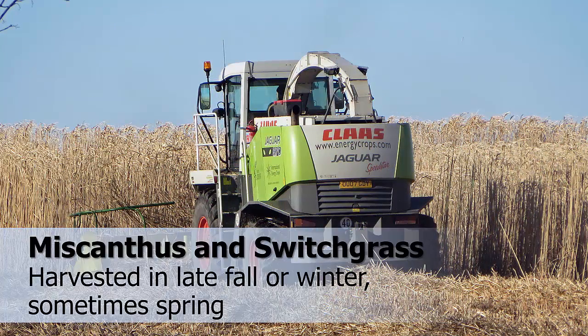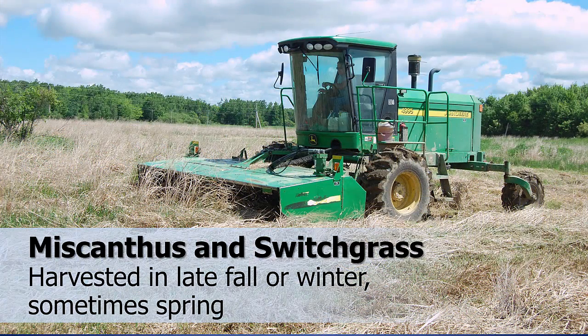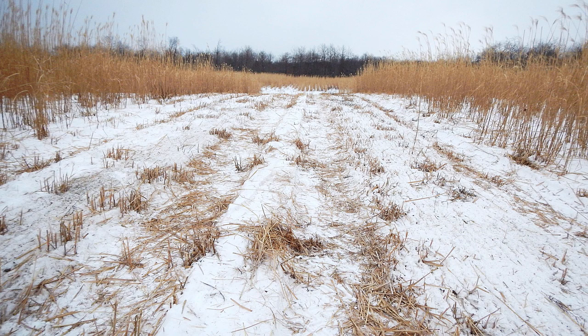Two perennial grasses used for biomass purposes, miscanthus and switchgrass, are commonly harvested after they have dried down in the late fall or winter and sometimes on into spring before growth recurs. Growers of these crops need to be aware of the new hazards they may face in the field when going into biomass production.